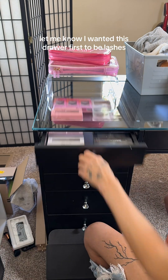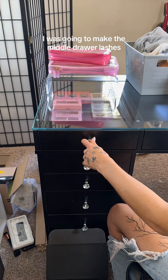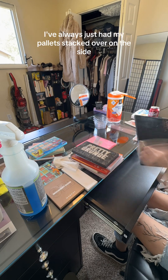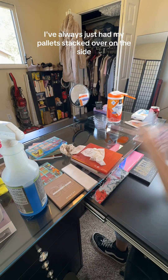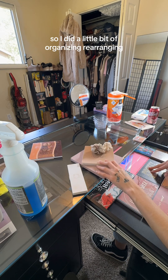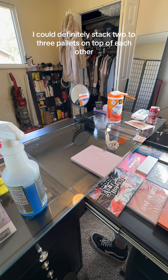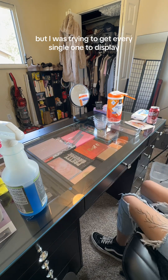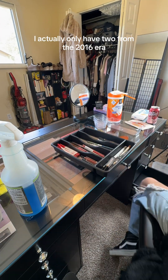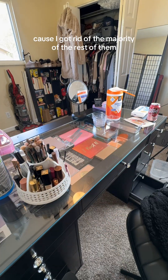I wanted this drawer first to be lashes — I was going to make the middle drawer lashes — but one, I don't have that many lashes, and two, I thought how amazing would it be to put my palettes in here. I've always just had my palettes stacked over on the side and honestly I could never see a layout of what I actually have. I could definitely stack two to three palettes on top of each other, but I was trying to get every single one to display because I really don't have that many anymore. I actually only have two from the 2016 era because I got rid of the majority of the rest of them.